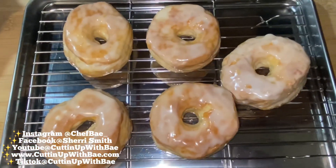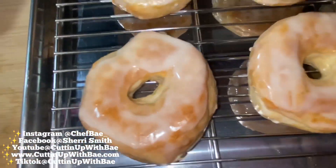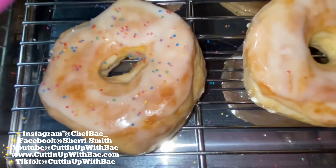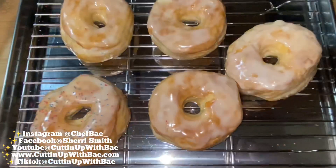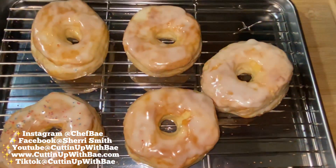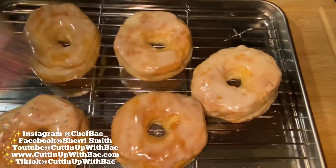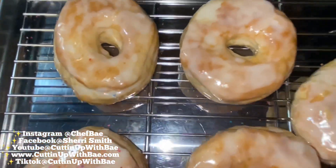So now that I've dunked all of my donuts — no pun intended — I'm going to sit them on my rack. I have two different types of decorations here: these sprinkles, and then I also have these red, white, and blue sprinkles. So I'm just going to divide the donuts up. I think I'll do two donuts with the sanding sugar, two donuts with the red, white, and blue sprinkles, and one donut with just regular glaze.